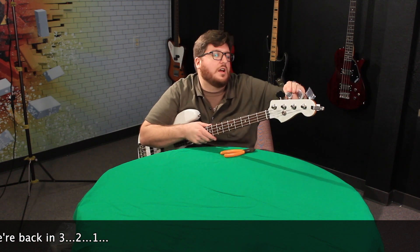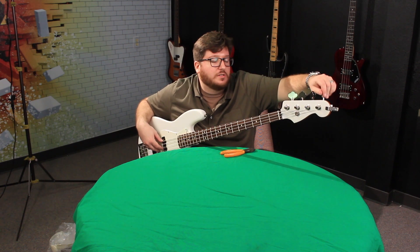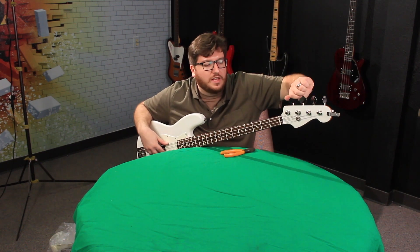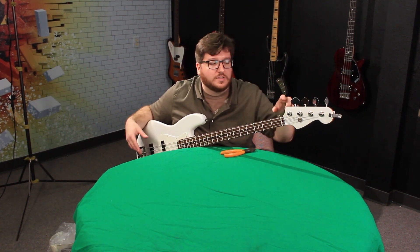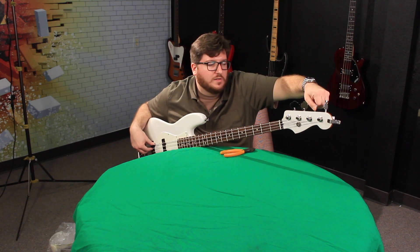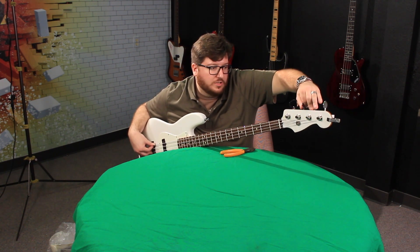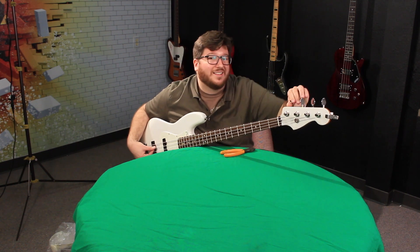Strings are on, tuning machines are on. As I was getting the strings on, I could already notice these are way nicer tuning machines because of the gear ratio. A higher gear ratio — you'll hear 15 to 1, 18 to 1, 21 to 1 — means 18 rotations of the tuning machine results in the peg rotating one time. Basically, it lets me tune to a finer degree and get way more accurate. More expensive tuning machines tend to have both better components and a higher gear ratio. I can definitely immediately notice a difference just by feel.